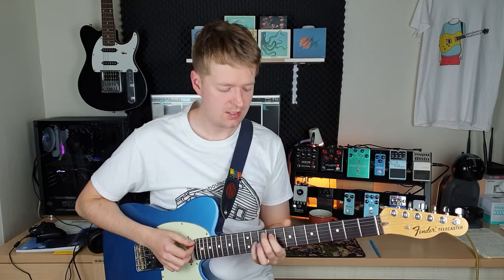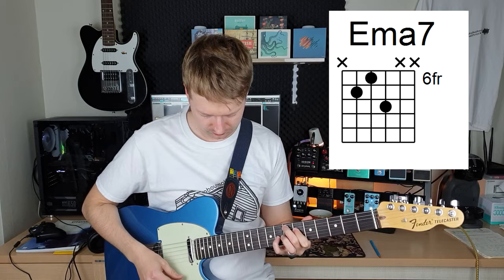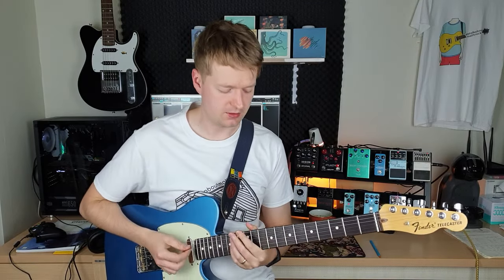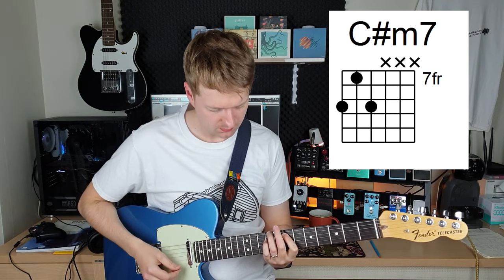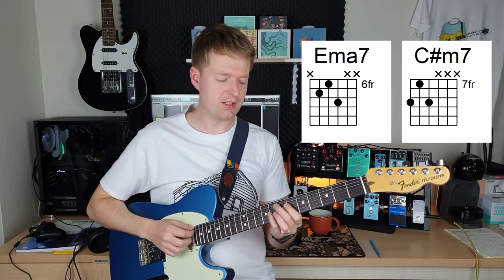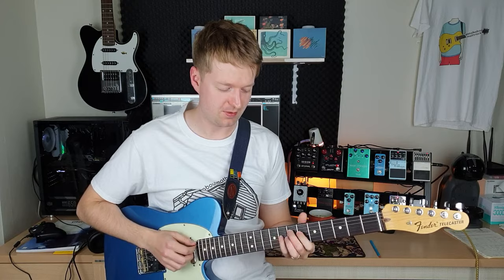The first chord is a major seven chord, and we're going to play an E major seven chord. And then the next chord is a minor seven chord — we're going to play a C sharp minor seven. So there are two chords. Now I'll show you a few ways that you could possibly use these chords, as well as an easy way to work out which of these chords you can use in any key, so stick around for that.